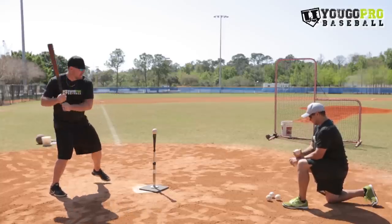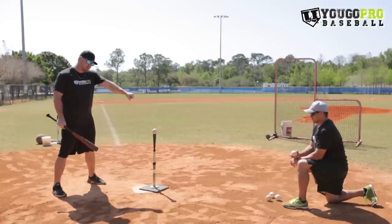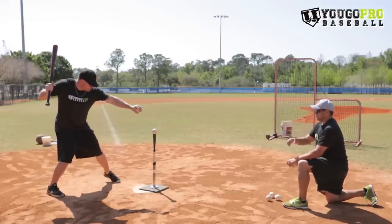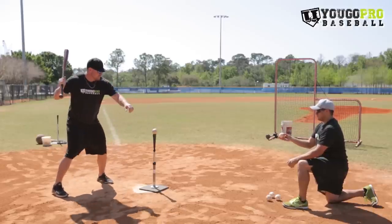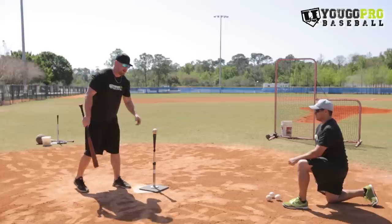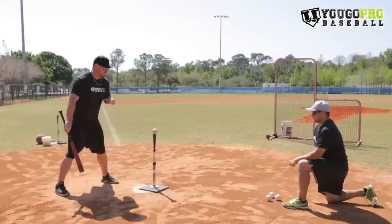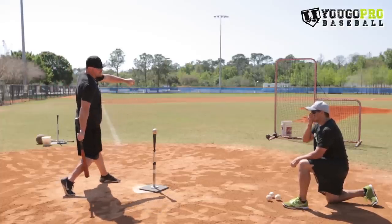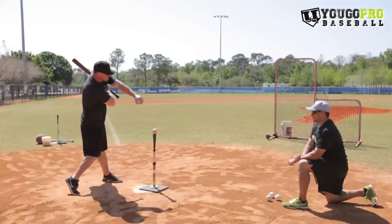This is a great hitting drill for guys who fly open or who get real long in their swing. It's going to teach them to stay closed and stay short when they're hitting. You just want to catch it, stay closed and hit a good line drive up the middle. I'm trying to hit a line drive up the middle or slightly opposite field while keeping this front arm closed. I want to keep this arm over the ball the whole time and finish the swing through like this.